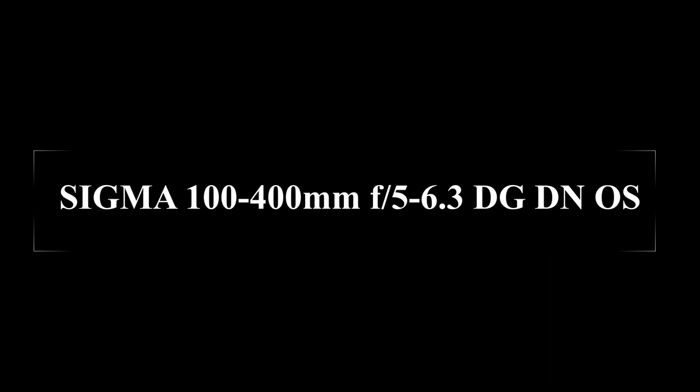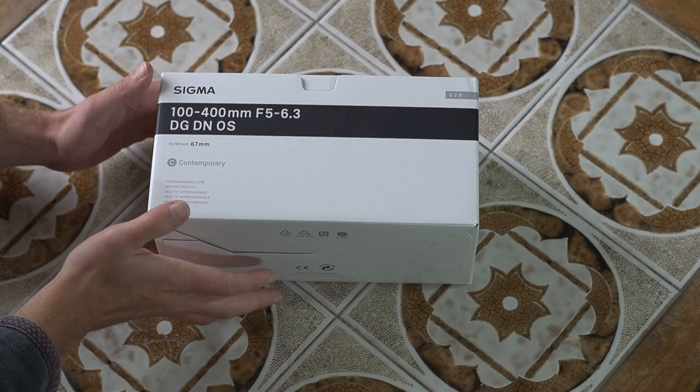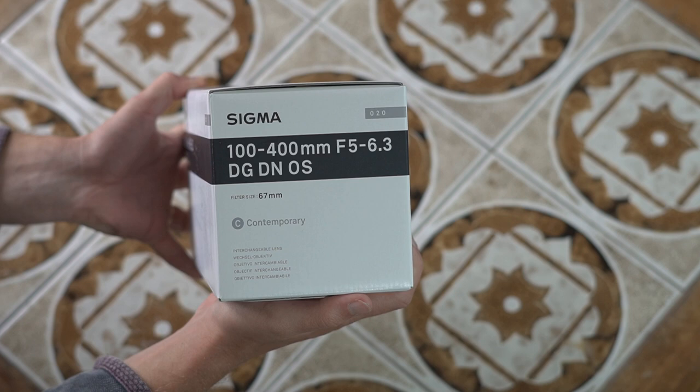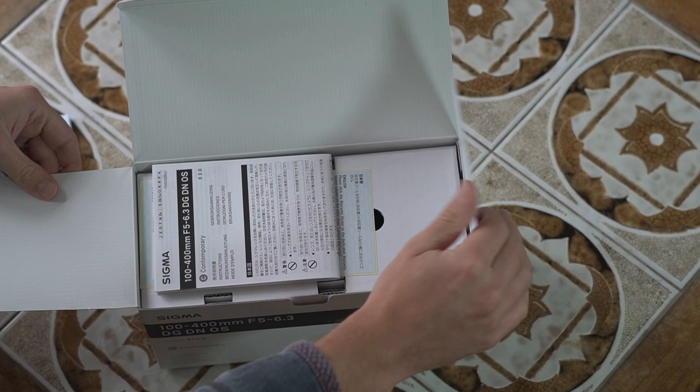Hi there. This is the unboxing of the new Sigma 100-400 5-6.3 DG DN OS. I'll show you the unboxing, a couple of close-ups of the switches and buttons taken with my Laowa 100mm macro, and at the end a couple of quick sample images. This was bought at a retail pre-order and is exactly how I received it, and this is me opening it for the first time.